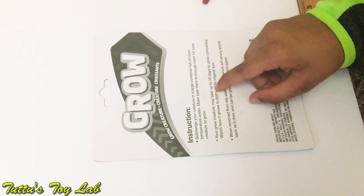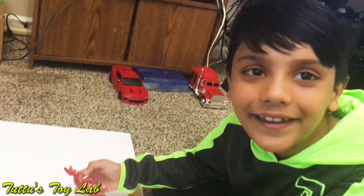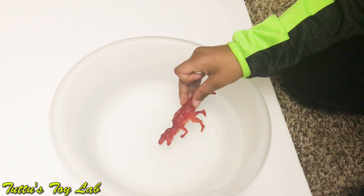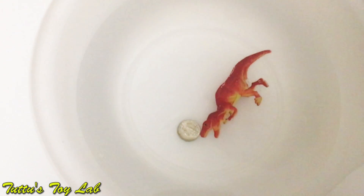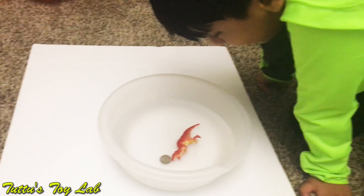It says it will take up to 10 days to grow. We'll make a video and check it every day until the 10th day to see how big it is. We have a nickel we put in on the first day so we can see how long it grows. Let's put the dinosaur in the water container right now. I can see a little stuff starting to grow already — it's starting to grow a little bit. Wait until the second day, that means tomorrow.